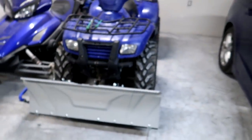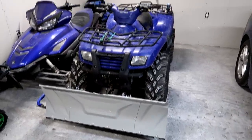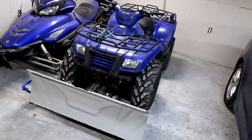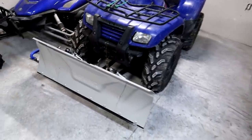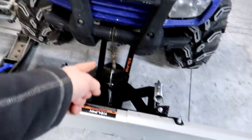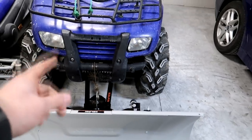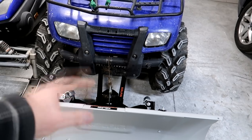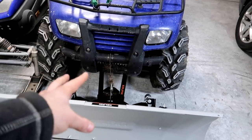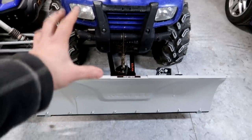My dad gave me this four-wheeler to have around the house to use for a snowplow — for plowing our driveway, sidewalks, and maybe my neighbor's. I'm thinking about picking up a couple little accounts around my place just to make a couple extra bucks in the winter. I did just put a snowplow on it, but I've got to figure out a winch situation. The winch runs over the bumper to the plow system, but it's super tired — old and rusty and really slow to pull the plow up. I actually have a brand new winch at my shop, but I don't know how I'm going to mount it.